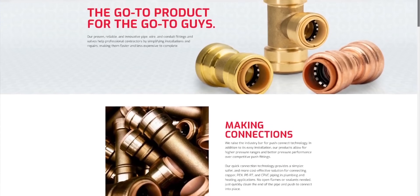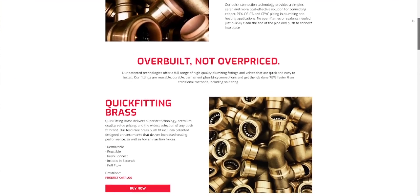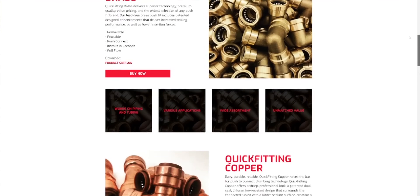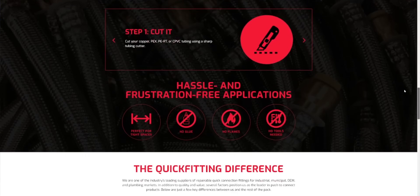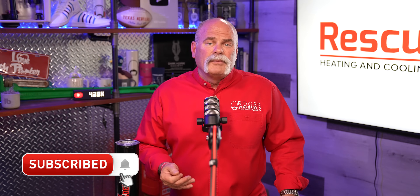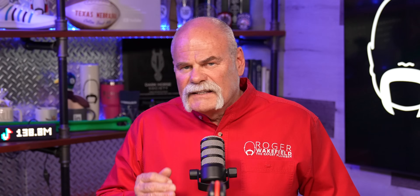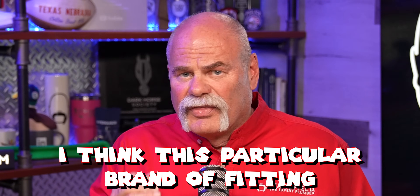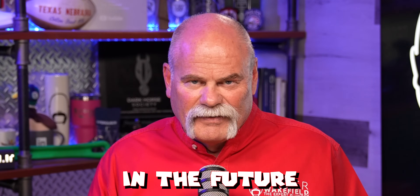This video is sponsored by Quick Fitting. This is a fitting that's not new but it's one I had never heard of before. Go to the website, check it out, see what all they have. It starts with a 75-year warranty and goes from there. Whether you're new to this channel or you've been here before, hit the subscribe button and ring the bell so you don't miss out on anything. Stay till the end and I'm gonna tell you why I think this particular brand of fitting is gonna change the way plumbing is done in the future.